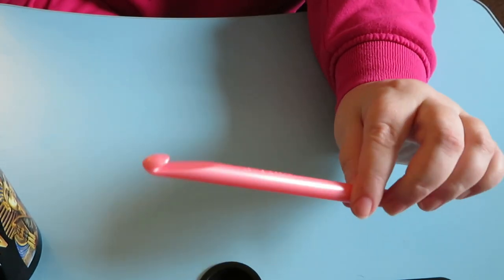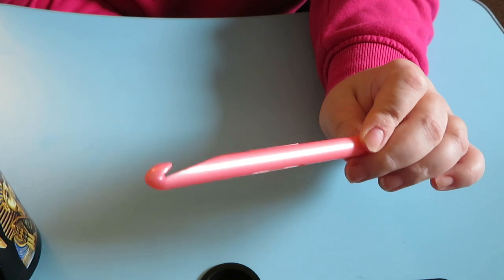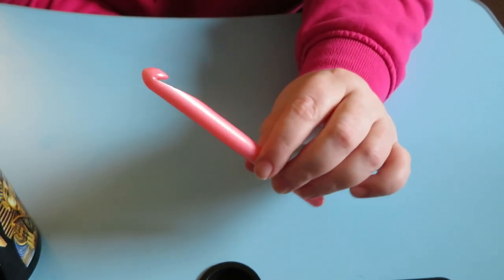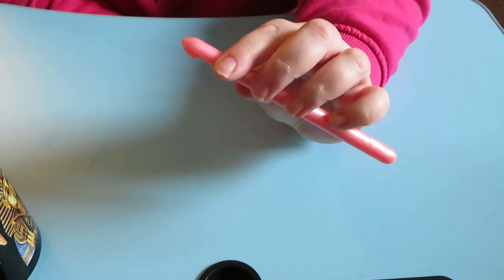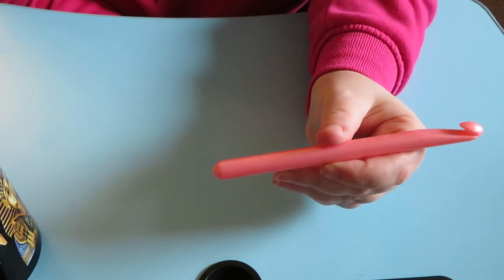I have a Lion Brand — it's a big plastic ten millimeter hook. You'll see me use this in my early beginner videos. It works fine with big yarn; there's nothing wrong with it. It has a nice thick plastic shaft and does the job perfectly fine.